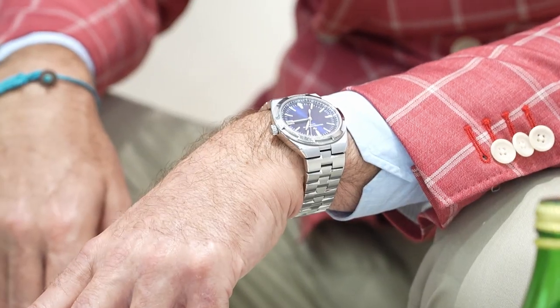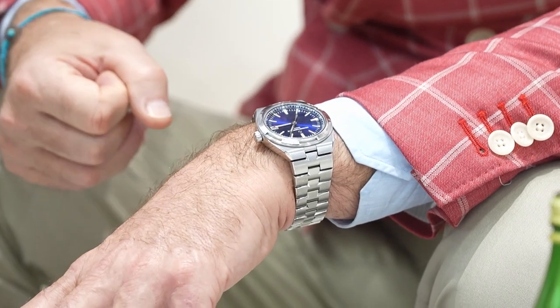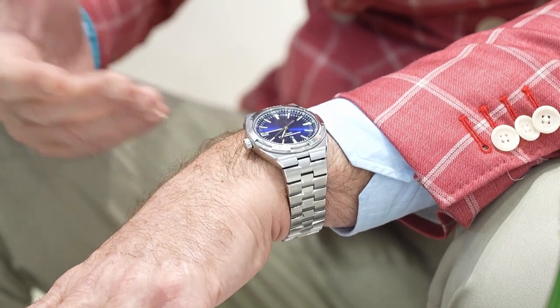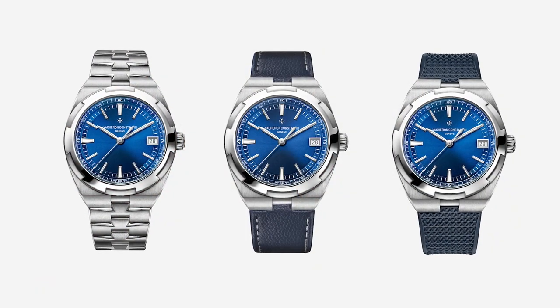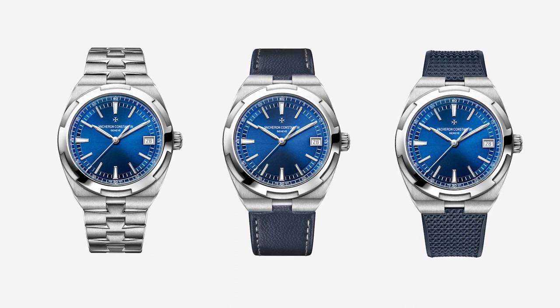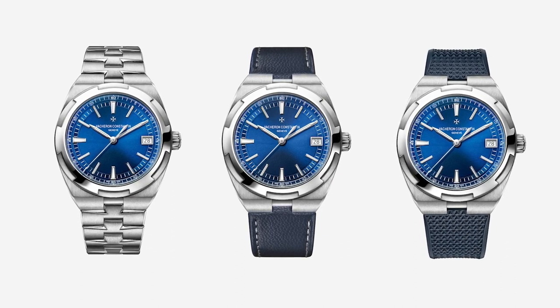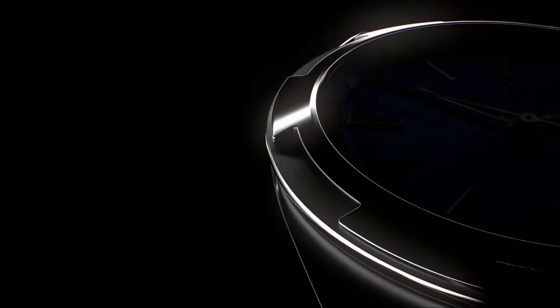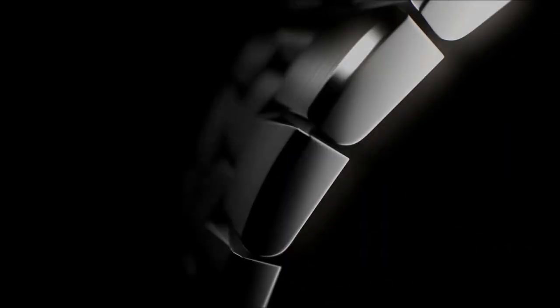It's a matter of personal taste. Personally, today I'm wearing the Overseas and I really appreciate the design of the bracelet, which is for me very much part of the whole design of the watch. But it doesn't mean that wearing it on a rubber strap will destroy the design. It's just a matter of personal taste. Sport-elegant watches influenced by the seventies were historically available exclusively on metal bracelets.